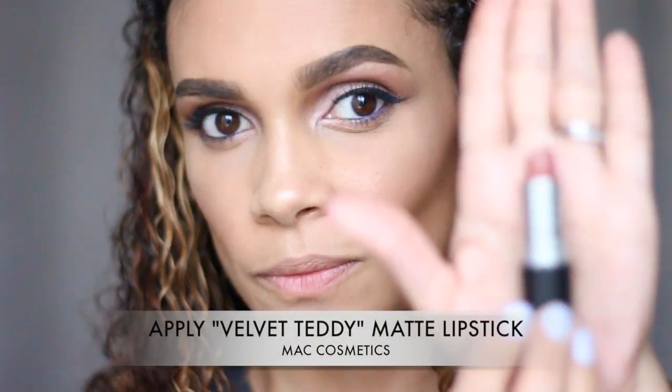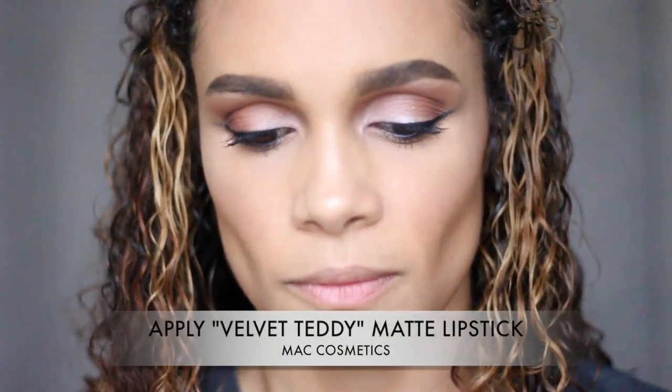Next, we're going to go in with the MAC Cosmetics Velvet Teddy Matte Lipstick. Hands down a favorite — if you're into neutral lipsticks and everyday wearing lipstick, this is perfect. Guys, I hope you enjoyed it, and I'll see you next time. Bye.